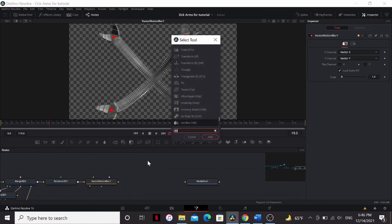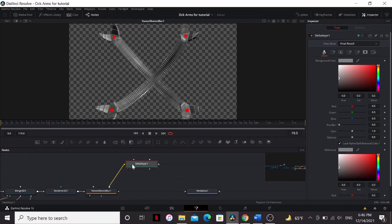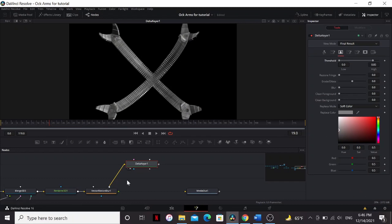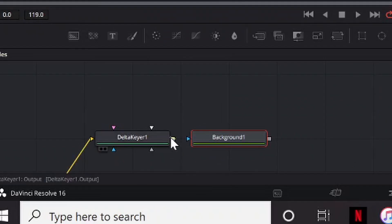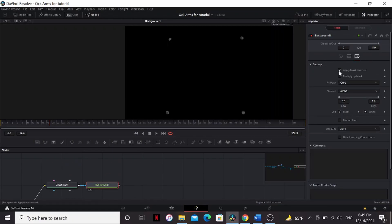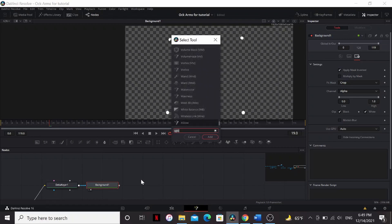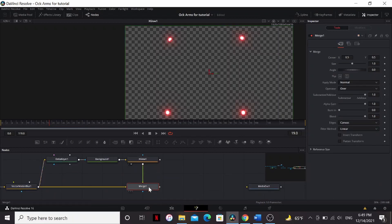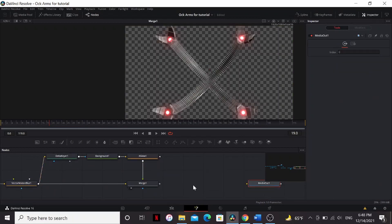Now let's add a glow to the lights. I'm going to add a delta keyer, bring our footage into that, and then just key out the red. On the matte tab, I'm just going to bring down the high threshold a little bit. I'm going to bring that into the mask input of a background. Set that to white. And then apply mask inverted. Now we can add a glow. I'm using the x-glow fuse, but it doesn't really matter what you use. And just merge it over. Ideally, you would render this with alpha. If you can do that, do it. It's way better.